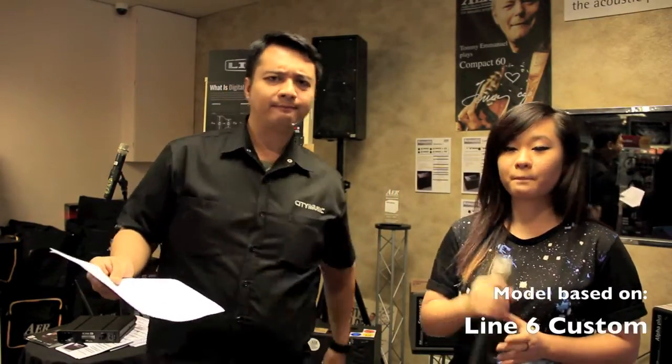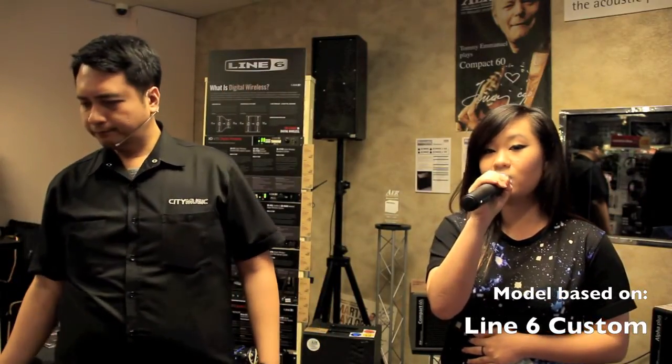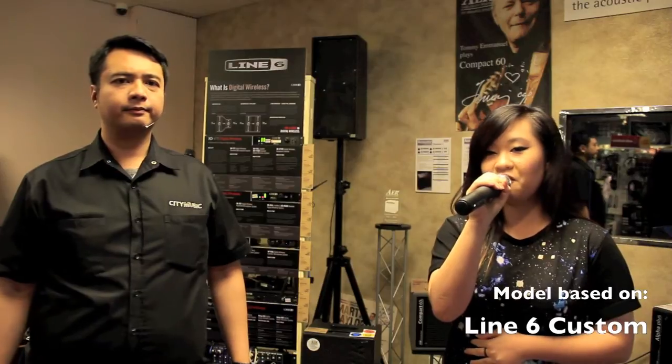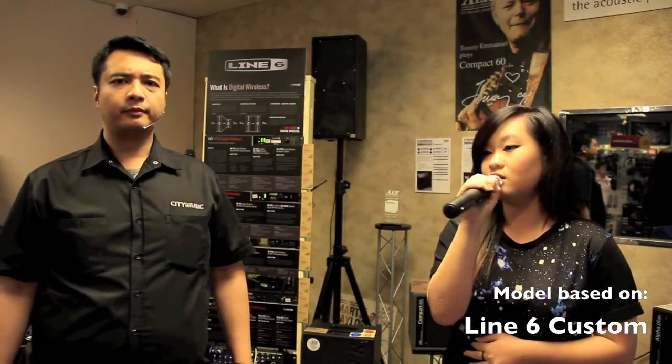The last model is designed by Line 6 themselves — they call it the Line 6 Custom — which has a more flat frequency range, so it gives you an allowance to EQ it and get your nice tone accordingly. It has a beautiful volume as well. So that's all the 10 models. Hope you like it, and see you again.